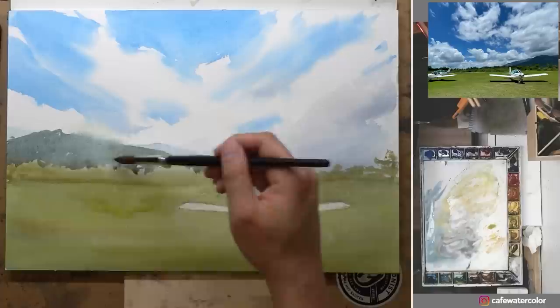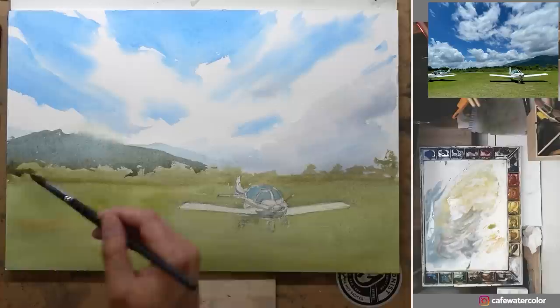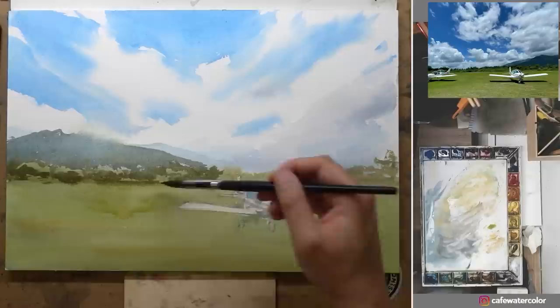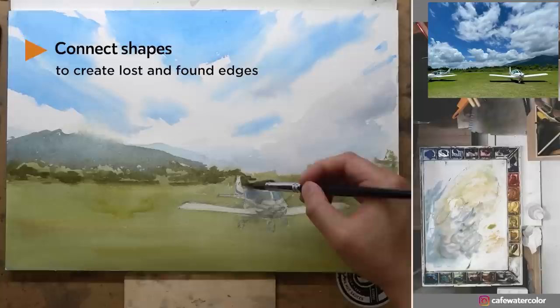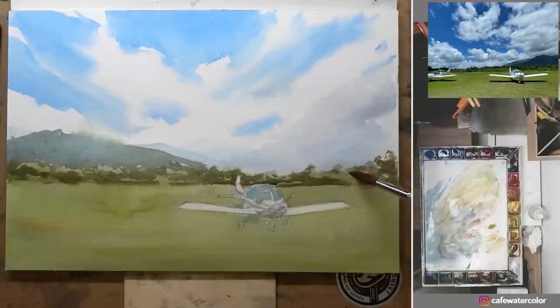I want to leave a little bit of light on the background trees, so I don't paint all the way down — I want to preserve a little bit of light. I paint the dark part of the trees, and even though there are a lot of details in the photo, I try to keep the trees and bushes simple and connect them to the background mountain, creating some lost-and-found edges to make it more interesting. The only part where I slow down a little more is when I need to paint around the airplane to preserve its light and shape.